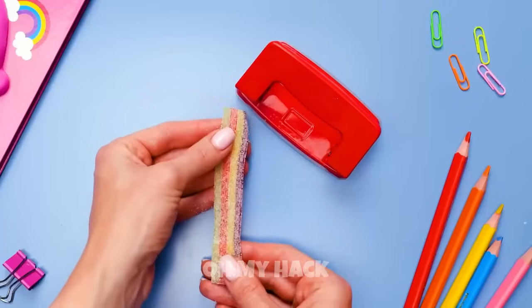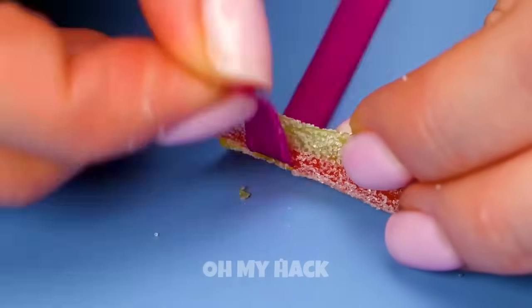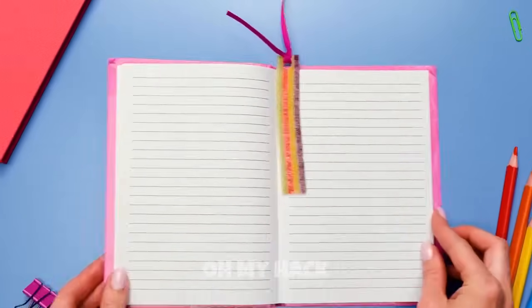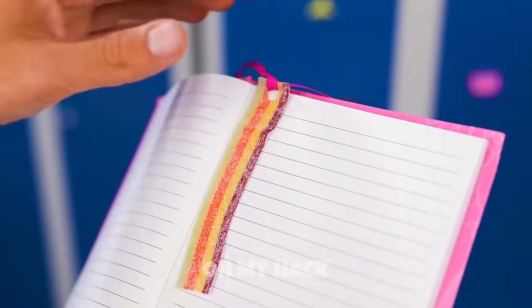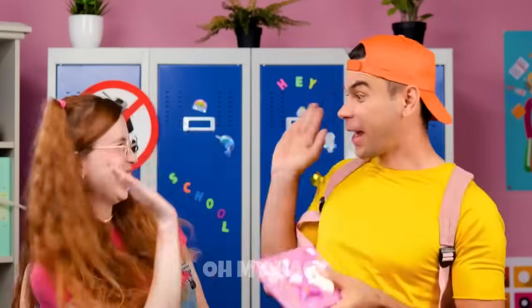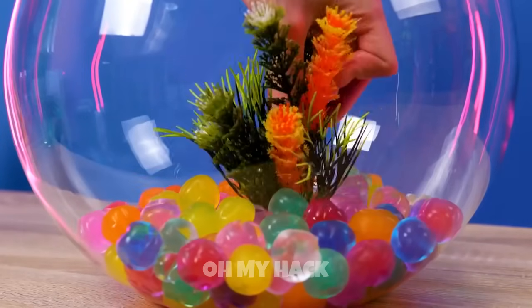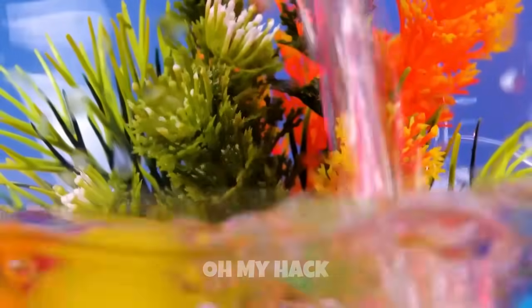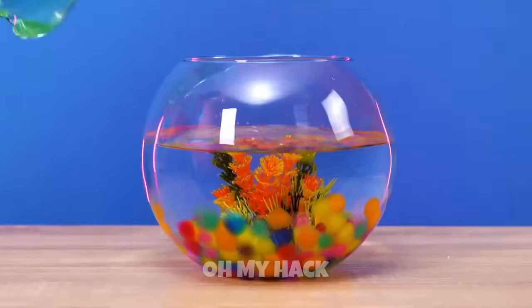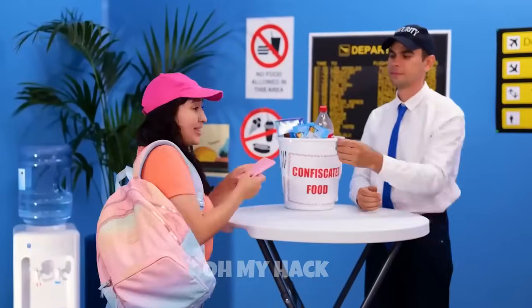Filling an aquarium with soda and jelly balls can be a fun and visually striking project. Gather your supplies: an empty aquarium, a bottle of soda, and jelly balls — you'll need enough to cover the bottom, depending on the aquarium size. Optionally, you can add floating or submersible decorations to make it more interesting. Fill the aquarium, add jelly balls, add water and decorations, and wait for the fizz to subside — the fizzing should stop within a few minutes.